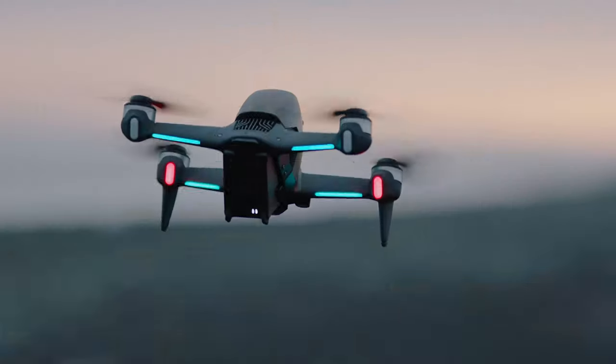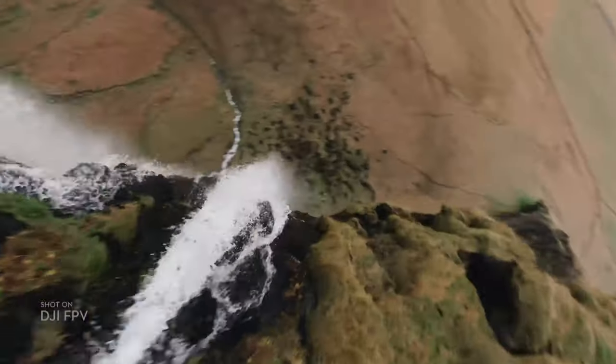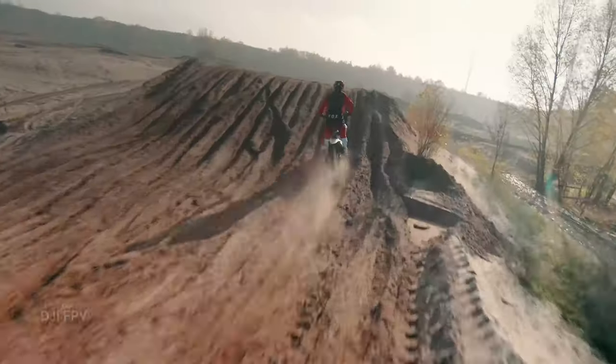Then you have sport mode, which is a combination of both manual and normal — something in between where you still have some assistance. For example, the GPS will keep the drone level for you but not hold position. However, it gives you more freedom and more speed. In manual mode you can go full speed — I think up to 150 kilometers per hour — so basically very speedy.